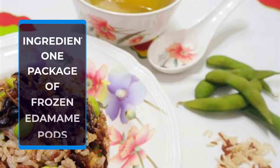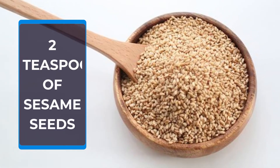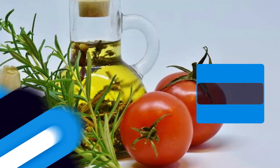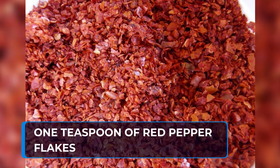Ingredients: 1 package of frozen edamame pods, 2 teaspoons of sesame seeds, 3 tablespoons of white sugar, 2 tablespoons of soy sauce, 2 teaspoons of olive oil, 1 teaspoon of red pepper flakes.